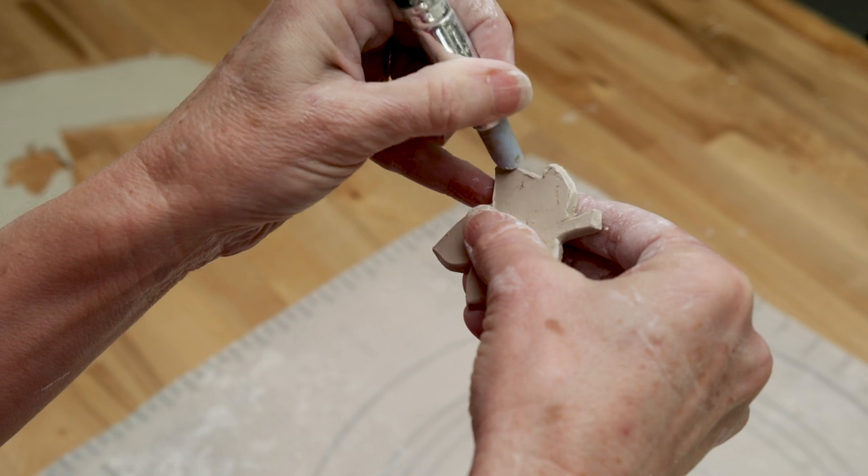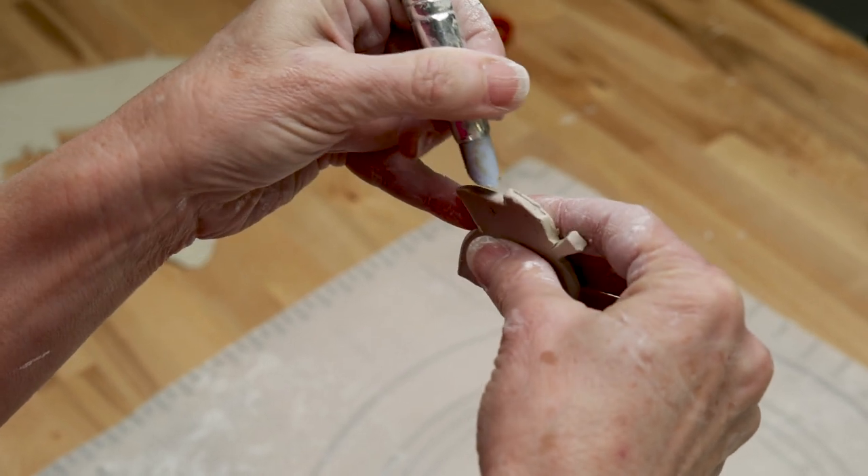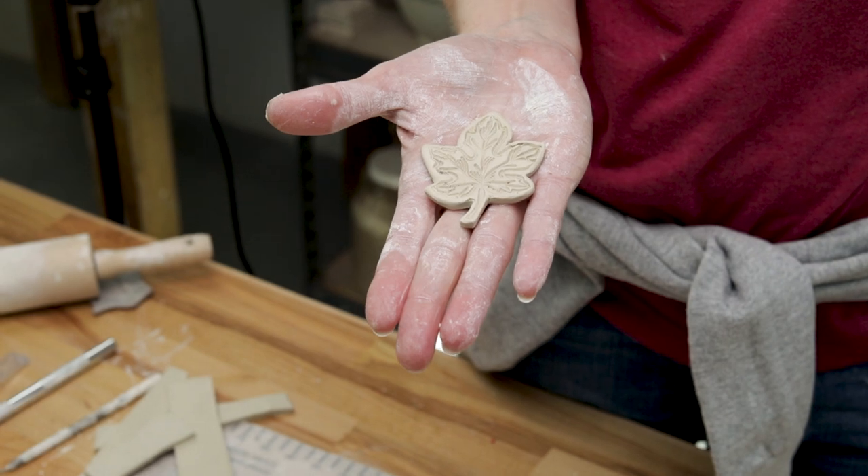This particular shape can be used to soften the edges of a thin cut slab so it won't cut someone's fingers once it's fired.